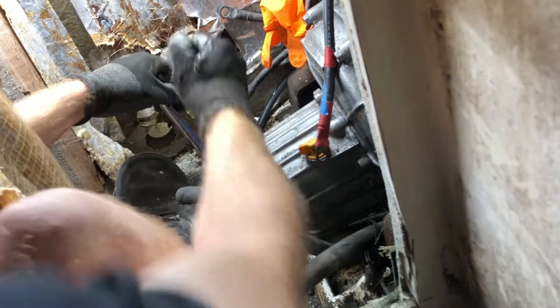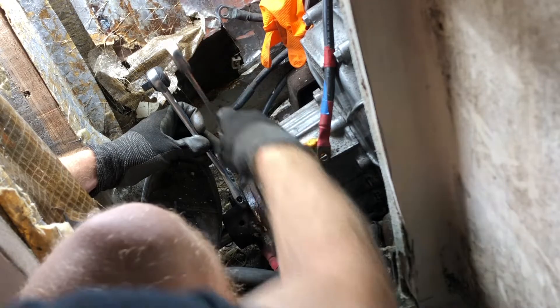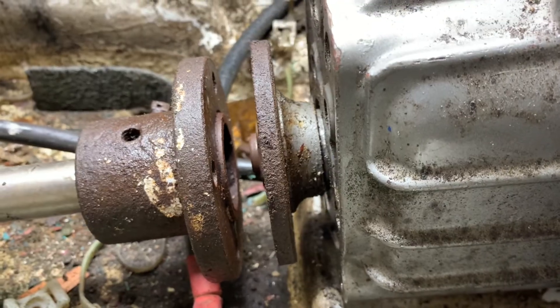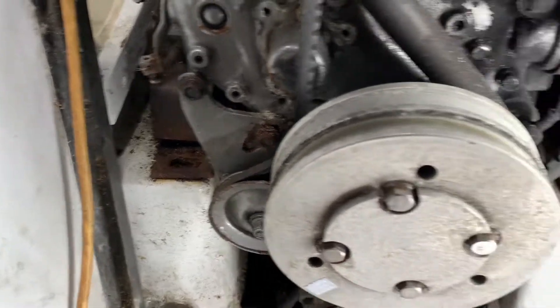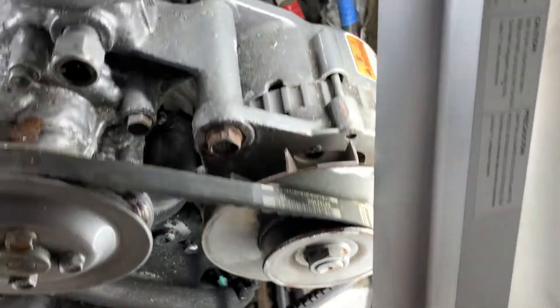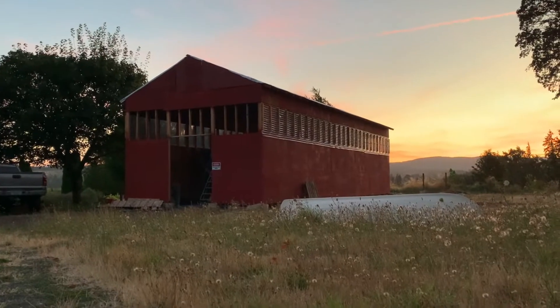Even with penetrating fluid sprayed on these bolts, it was pretty tough to get them off. They were rusted on there pretty good. You might be asking why I didn't use a socket wrench or the ratcheting end of this crescent wrench — I tried, but there's not enough clearance for the socket to get on the actual head of the bolt. Here I'm showing that I got most of the engine mount bolts out of there so it's just about ready to hoist out.